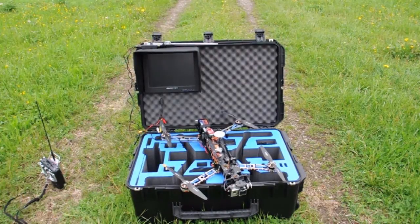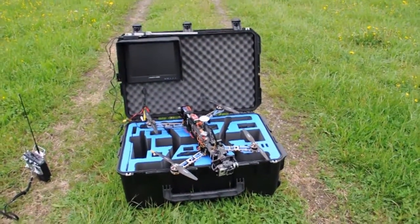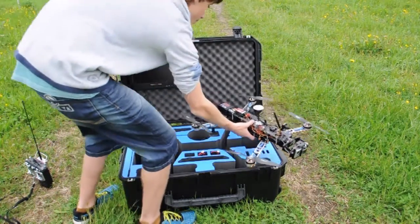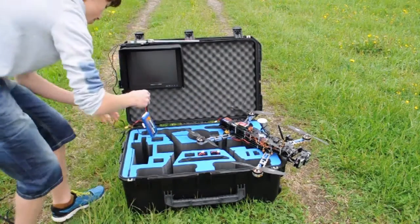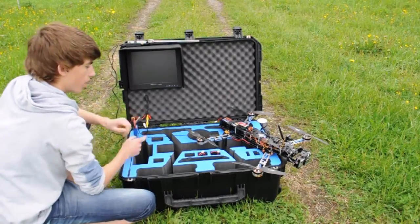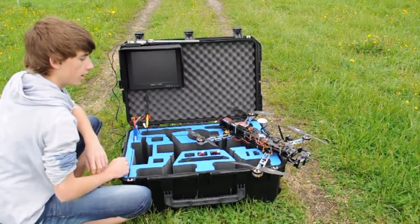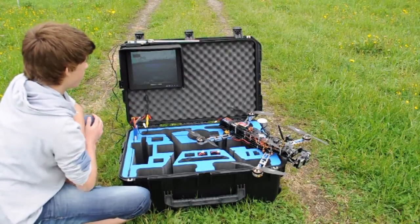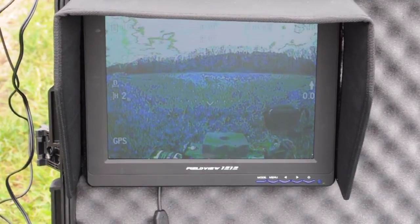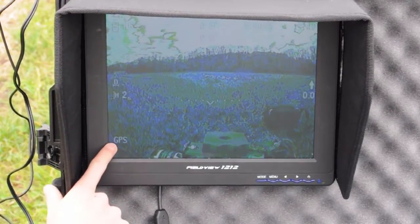The grass out here is pretty high and it's wet because it rained yesterday. So I'm going to take the copter off from my hand. First I'm going to power up the monitor and the receiver. With the monitor you have to power it up after you've powered up your copter, because otherwise the monitor will not detect any signal. As you can see we have a good signal. Looking at the monitor you can see I'm using the DJI iOSD mini on this one, and you can see your flight mode on the bottom left — it's GPS mode right now.